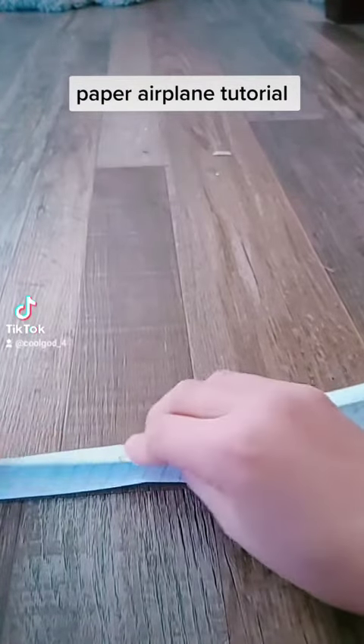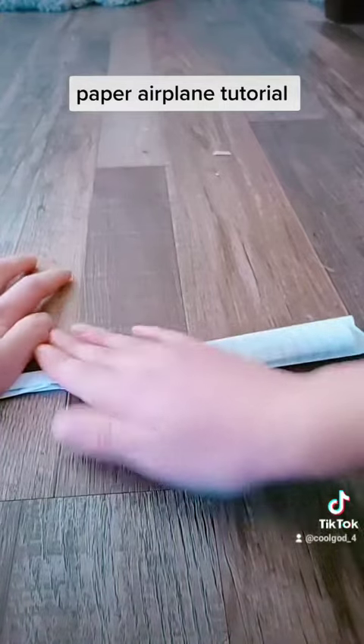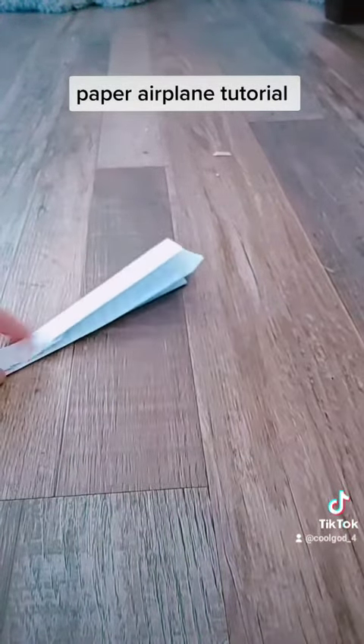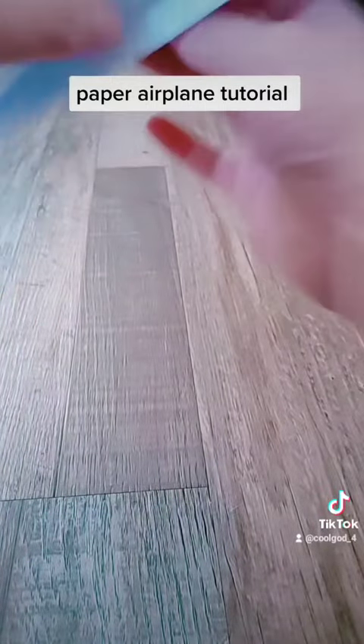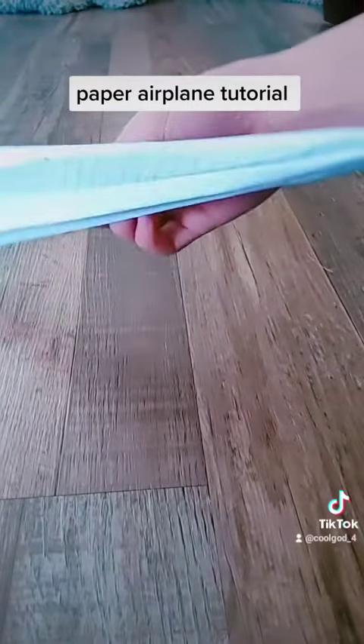Like that, like a regular paper airplane. Now unfold. After all of them, you'll see you've made your paper airplane.